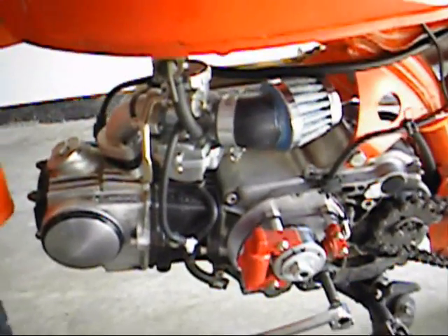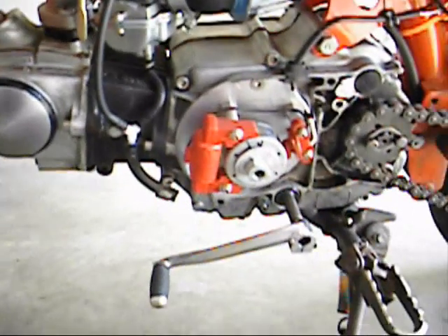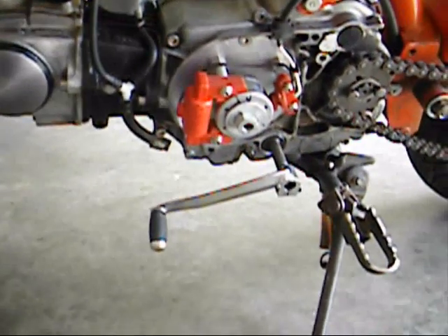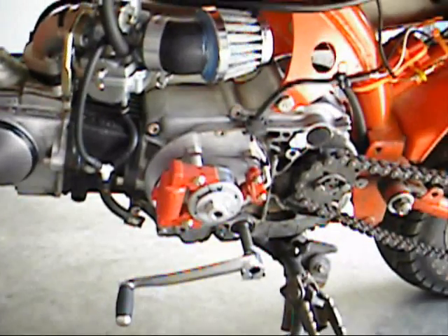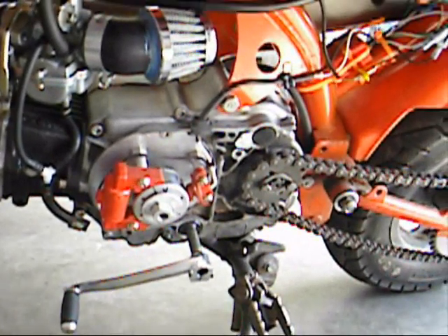In my opinion, it wasn't worth it. Not only was this a bad kit, but I don't think an inner rotor kit as a whole really adds that much performance. As far as I can tell, as soon as I start riding, I can't tell the difference. It only sounds cool when you're revving in neutral, so it's not really worth it. That's my review.